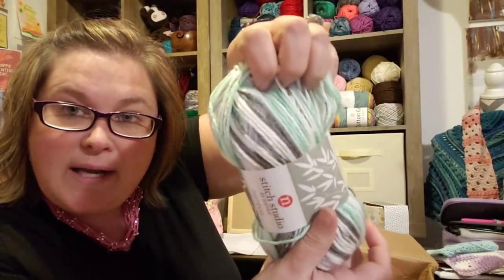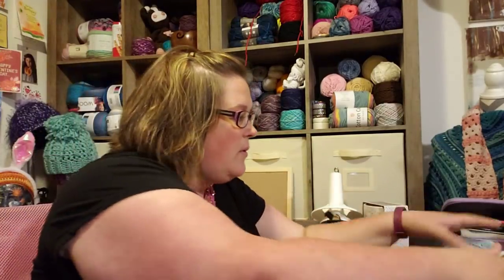Ooh, and it's like a variegated white, gray, and mint. So I have two of those.